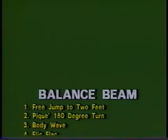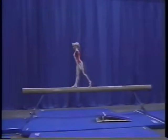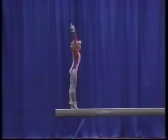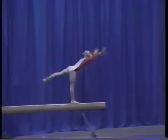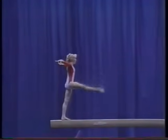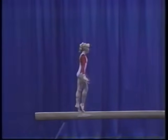There are ten major elements in the level seven balance beam routine. The elements for the level seven balance beam routine include free jump to two feet, 180 degree turn body wave, flick flack, split leap, hitch kick, cross handstand, back walkover, assemblée, stretch jump, 180 degree turn, 360 degree turn, scale, cartwheel, back salto tucked dismount.